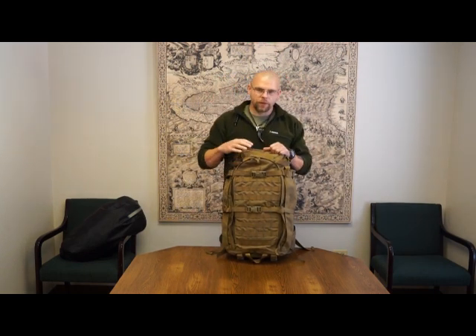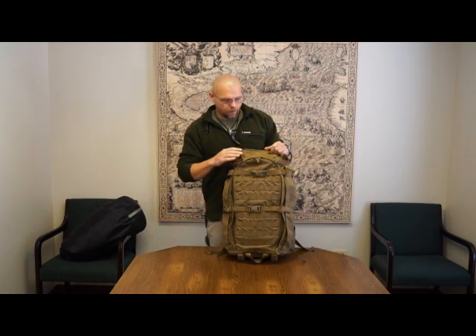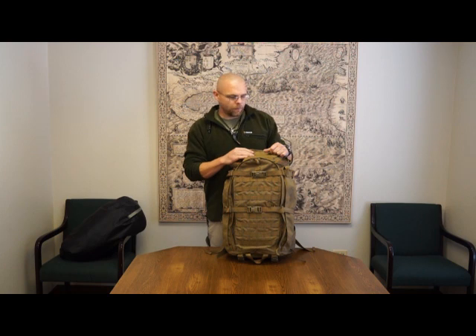Today we're going to go over the new 22 Magnum from Kofaru International. This pack hasn't been released yet — it will be shortly. It is specifically designed for the new 22 inch duplex frame. It will also fit on the 24 and the 26, which I'll go into a little bit more later. It doesn't fit perfect, but it will work.